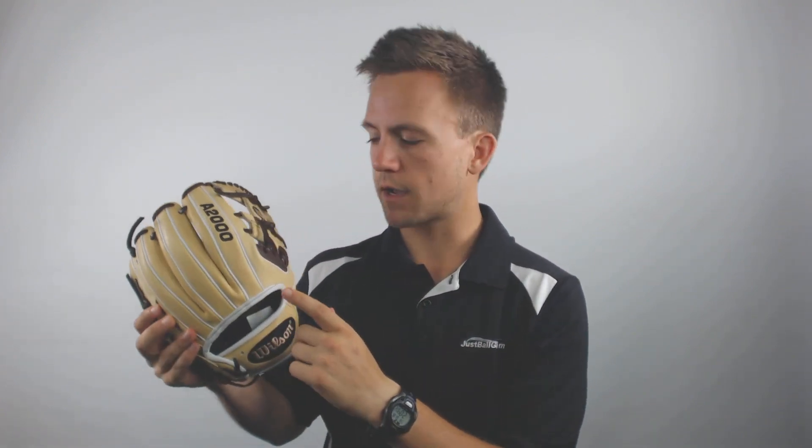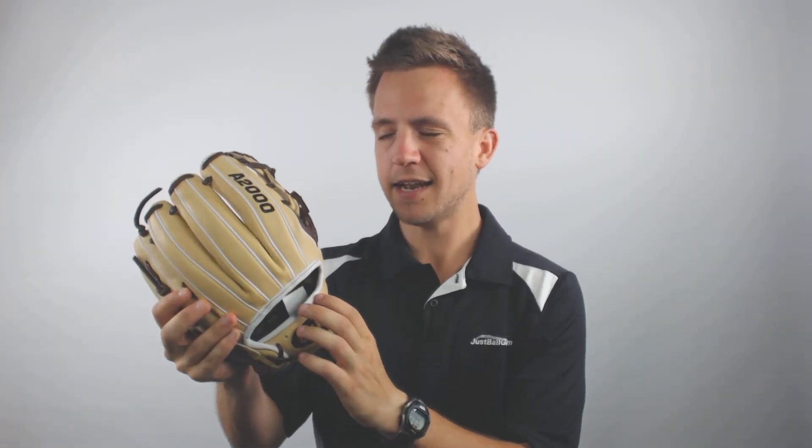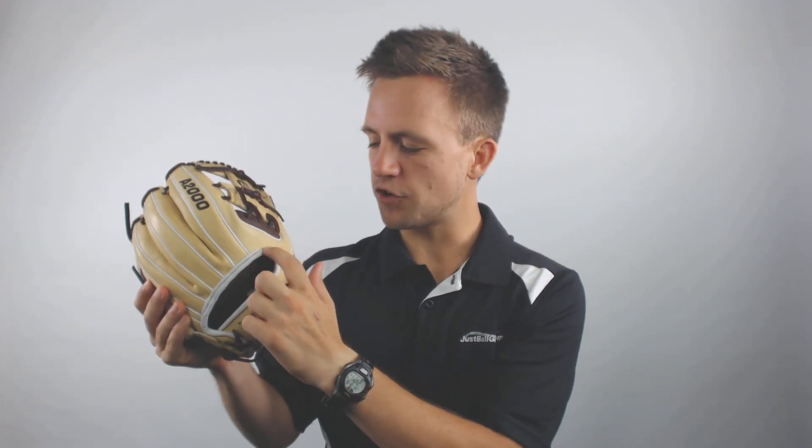Furthermore, it's going to use the colorway of tan, dark brown, and white to create a very clean and professional look to the glove. Lastly, it's going to have a conventional open back and it utilizes dry lex lining for a more comfortable fit while utilizing this model.